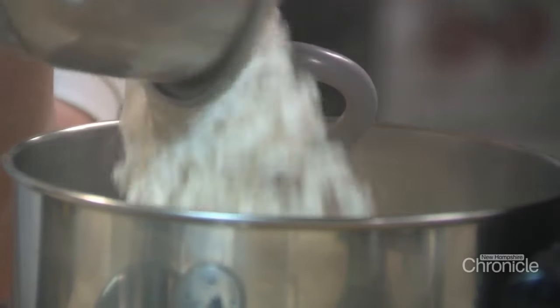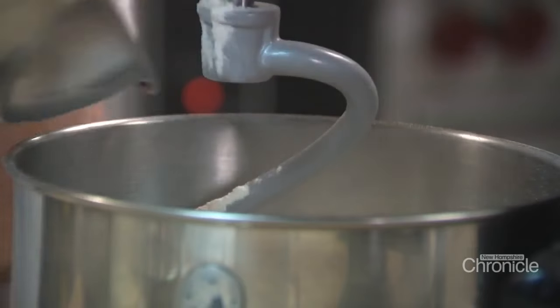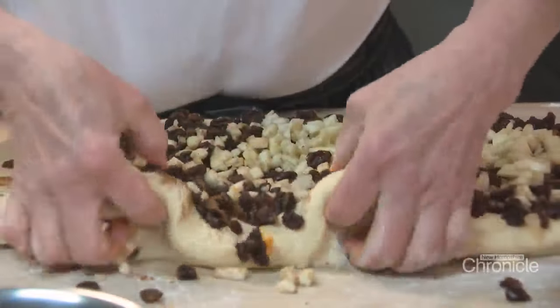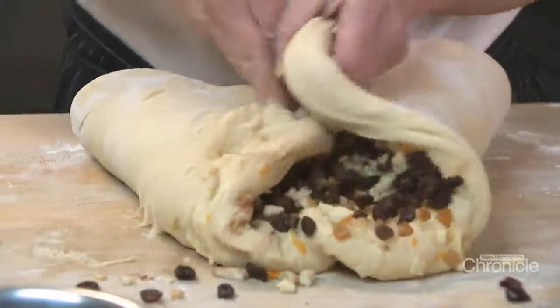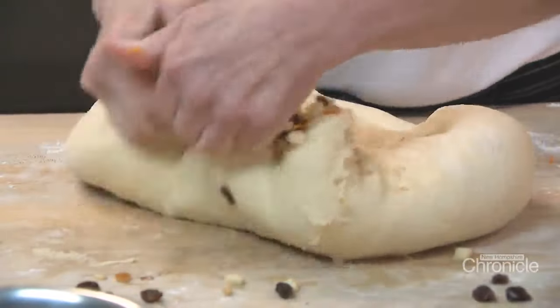They're a traditional enriched brioche, meaning it's bread that's got eggs, butter, and milk in it — so it's delicious and soft and really yummy. I mix in the traditional citron, orange zest, raisins, a little cinnamon. This part's fun because I used the mixer for kneading it originally, but for this you've got to knead it the old-fashioned way.